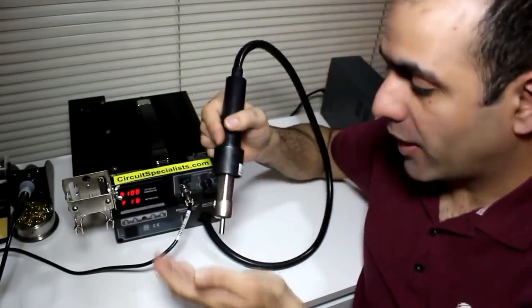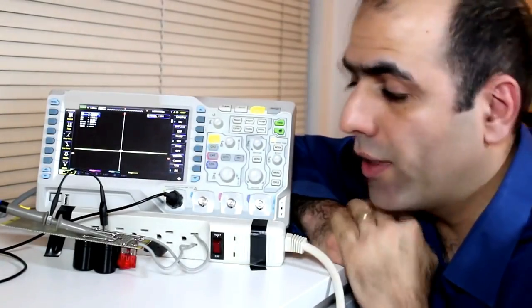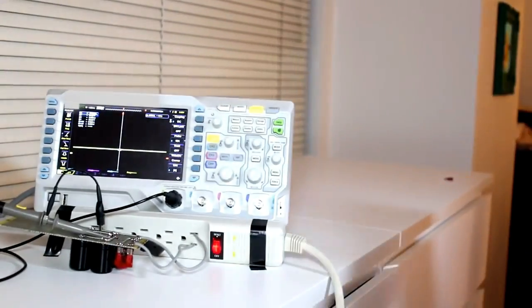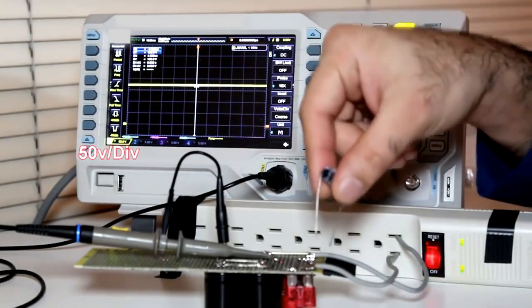The fan seems to be blowing pretty hard now. I will measure some waveforms. I connected the probe to my output lines, connected my circuit to this power bar, and now I will turn the power bar on. I like to use my 100 ohm resistor and connect it to the output to see how the waveform changes.